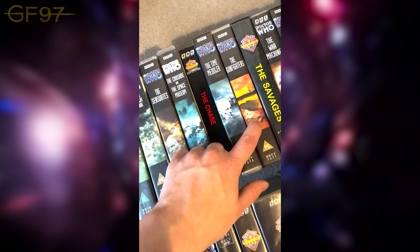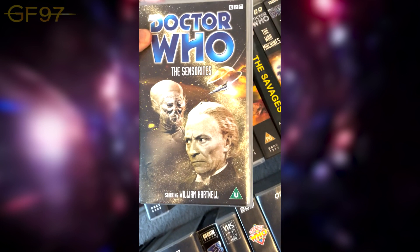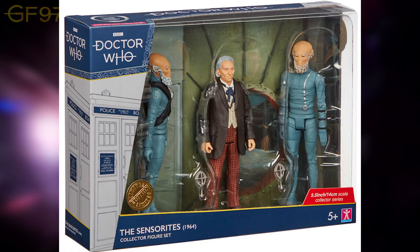The next one is The Sensorites. The Sensorites, The Time Meddler, and The Gunfighters came in a First Doctor box set which you'll see near the end. It's just part of that collection — The Sensorites with a cover of the Sensorite on a cool rocket. On the back there are nice images, very cool.